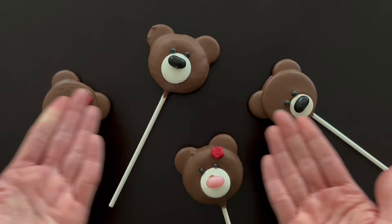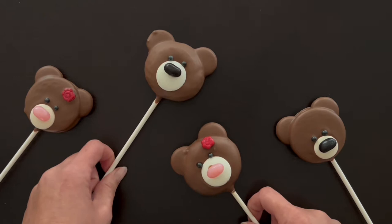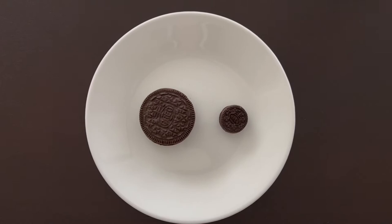Hello and welcome to Crafting With You. What do we have today? Bear Pops. These are made with Oreo cookies and these are made with mini donuts. Super easy to make, it comes together really quickly, and best of all they're super cute, right? So if you'd like to learn how to make these, please follow along with me and let's get started.